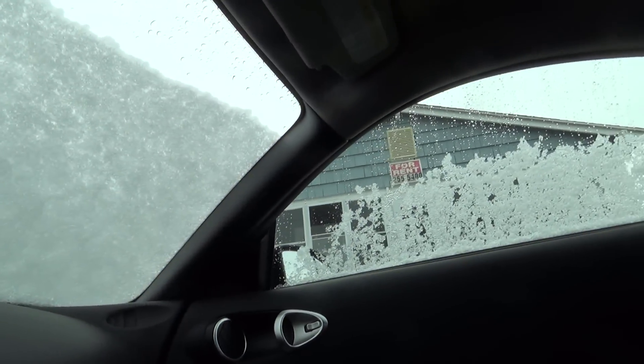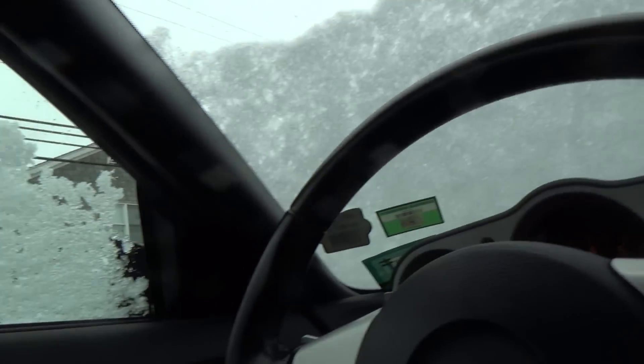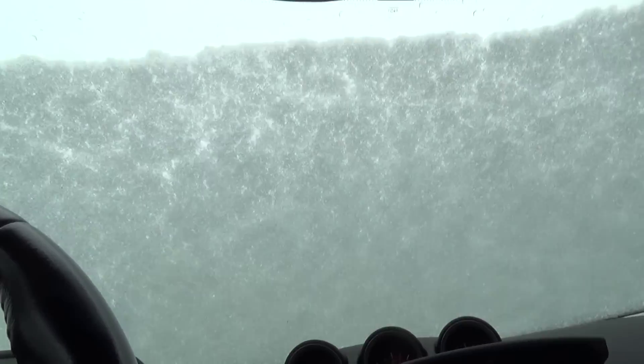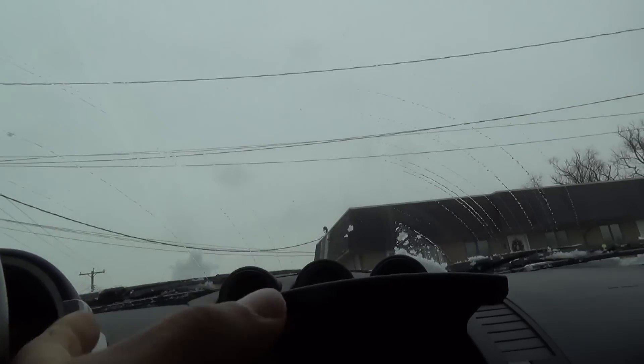Got some more snow here last night, not as bad as yesterday. It's definitely not as cold and it's not snowing right now, so I just gotta wait for the stuff to get off. Heading to the gym.